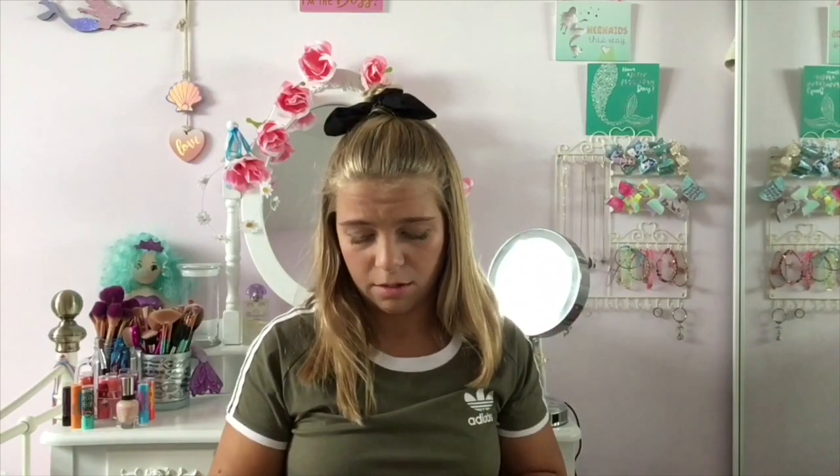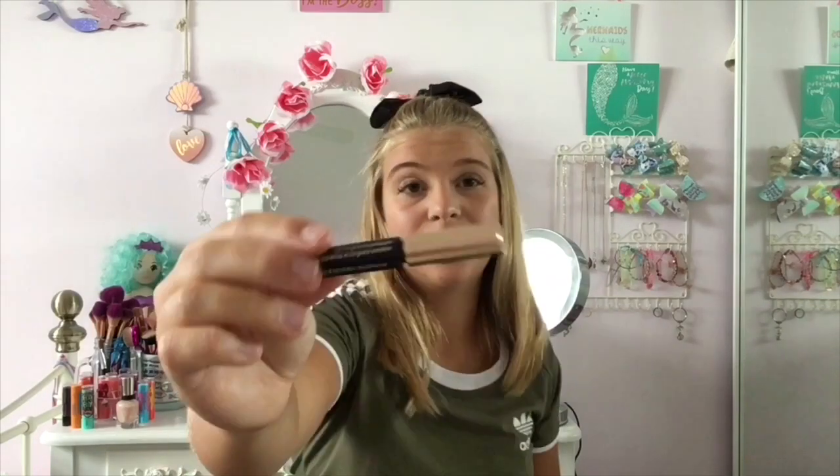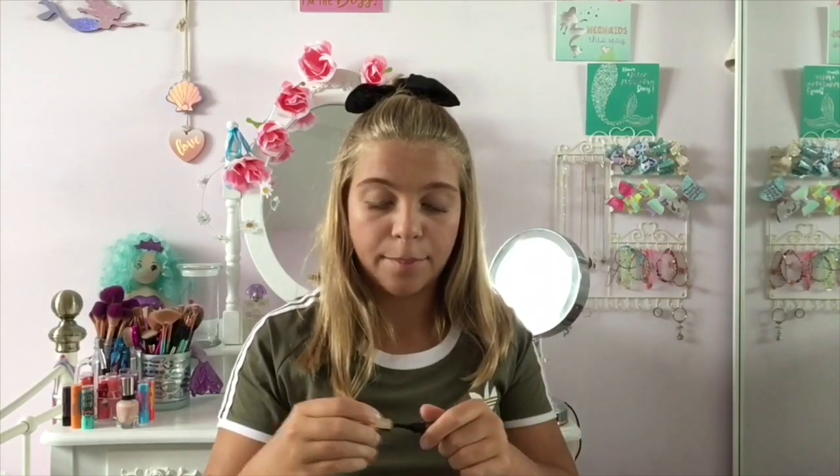I've got the Absolutely Waterproof mascara by W7, and I was a little bit disappointed with this. It says waterproof but it wasn't really waterproof — I wore it and it all smudged and came off when I went in the water, so W7 let me down on that one. And I have this Double Wear mascara by Estée Lauder — it's just a mini one that my mum gave me, and these are such nice ones.